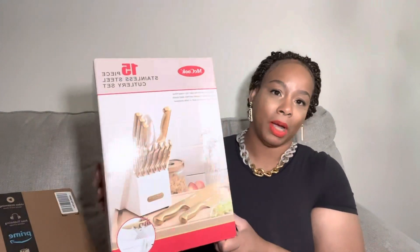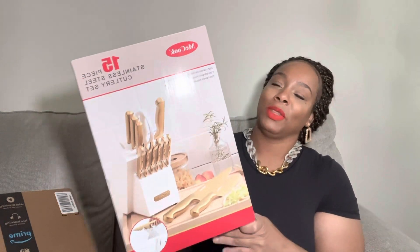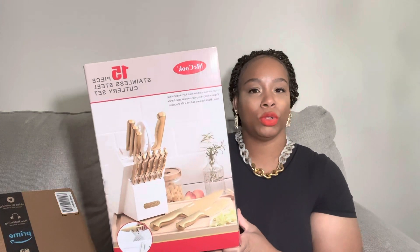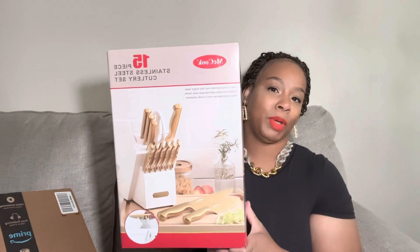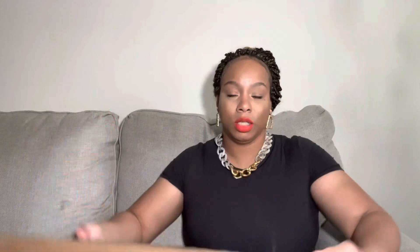I'm going to refresh the whole apartment with touches of gold here and there. The next item is a really popular knife set — it's gold and white, which is really nice. I'm going to do a kitchen makeover and switch my silver pieces out for the gold.